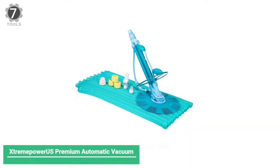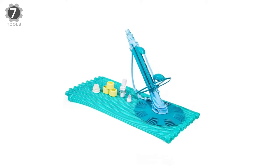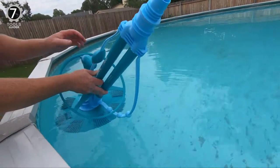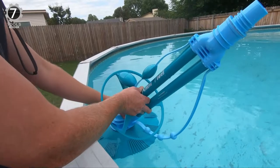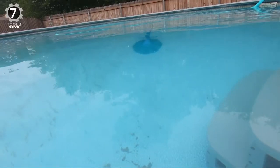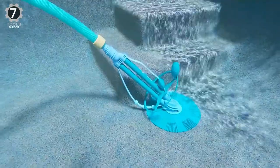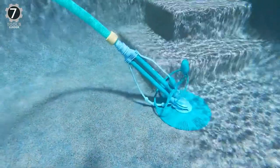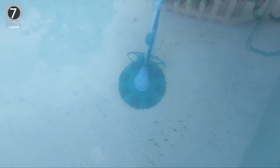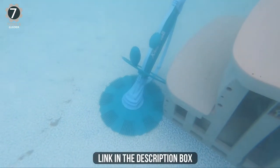Number 7: Xtreme Power US Premium Automatic Suction Vacuum. The Xtreme Power US Premium Automatic Suction Vacuum is a wall-climbing, one of the best above-ground pool vacuums that is relatively affordable due to its simple design and construction. This pool vacuum won't need tools or electricity since it's powered using its own pump. The pool's pump is built to power it to move in the water at a speed of 8 to 12 feet per minute.